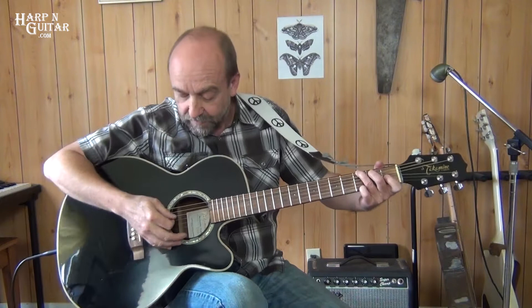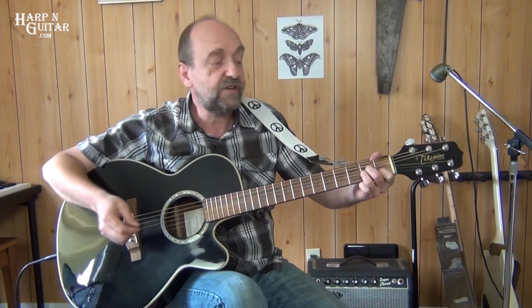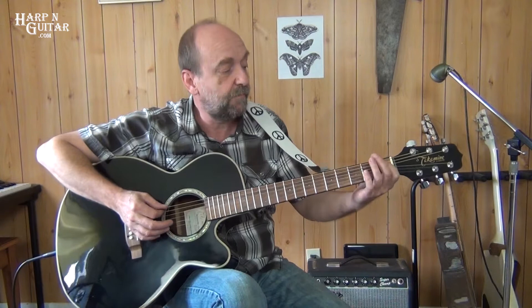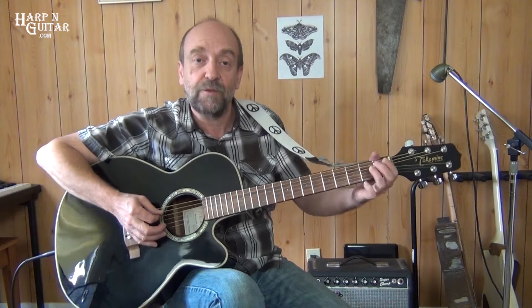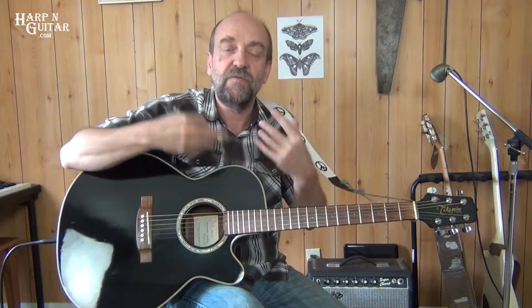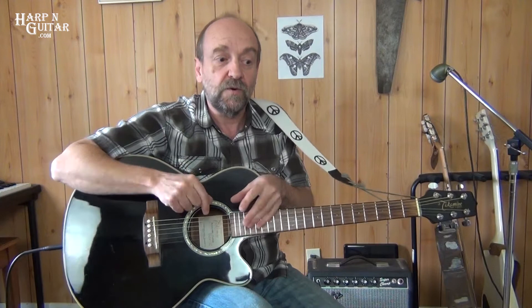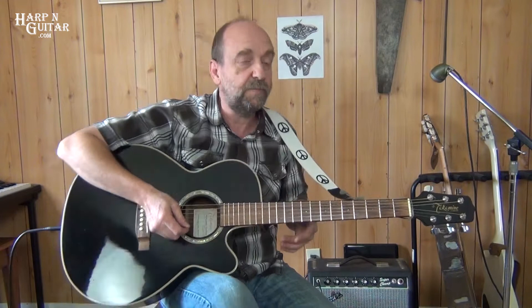Then we're onto A minor — five, four, three, two. And it's just like what we did with the E minor on the third beat; we'll do a walk-up on the fifth string this time. So A minor: one and two and three and four and. And on that last "and" we'll form our C chord. On E minor, G, and A minor, we've all had a full bar — four beats, eight eighth notes.